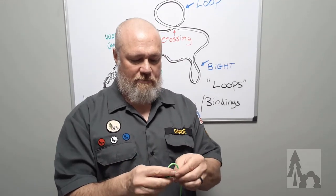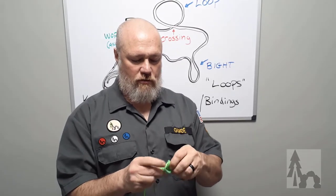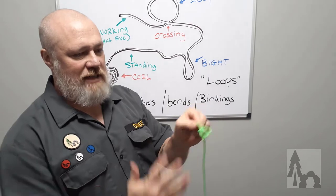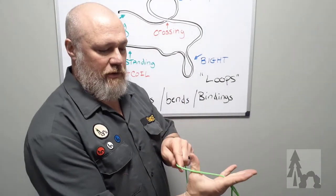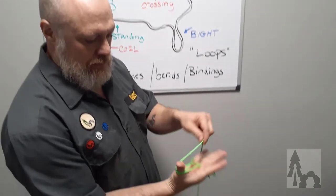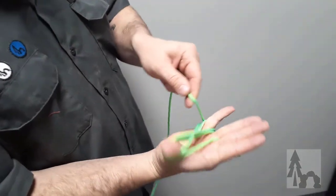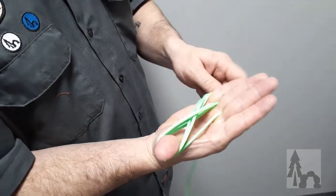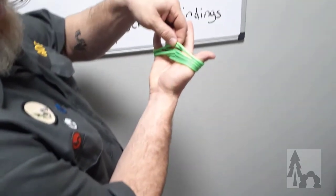First, make a stopper knot or a loop in one end of your rope. I'll just tie a quick bowline in the end. Place that bowline or stopper knot between your middle and ring finger, then loop in a figure-eight pattern over your thumb and pinky — that's where the 'infinity' comes from.